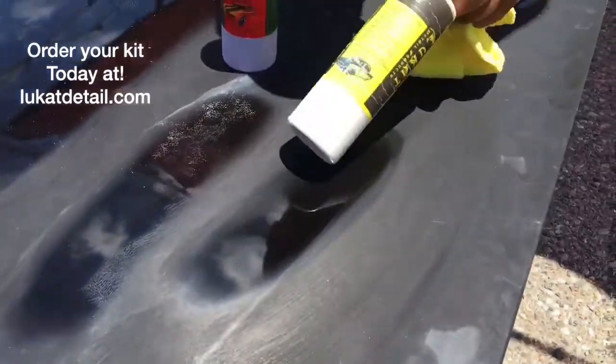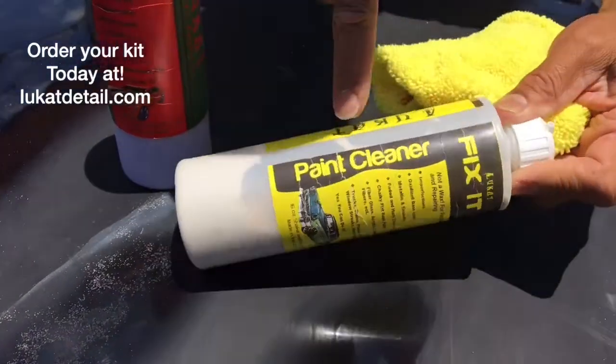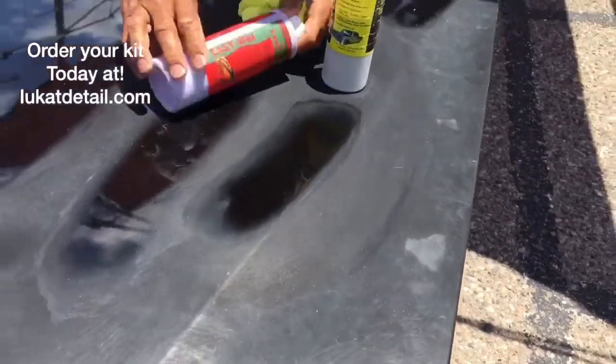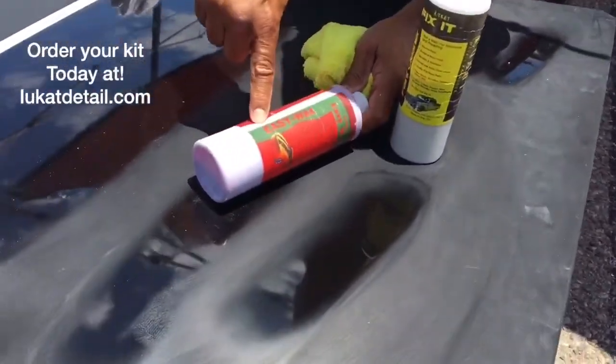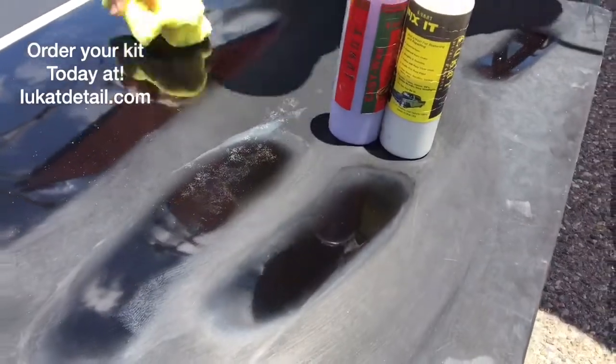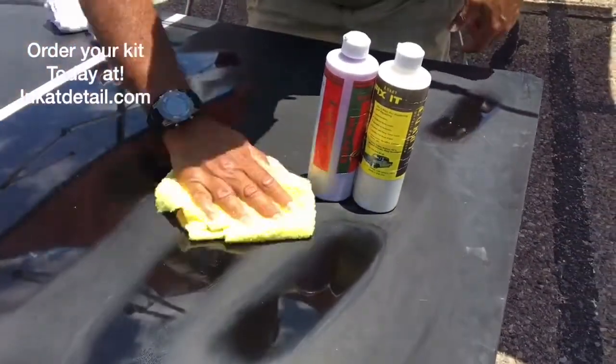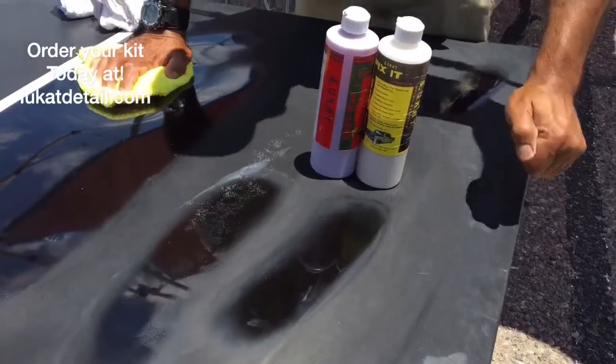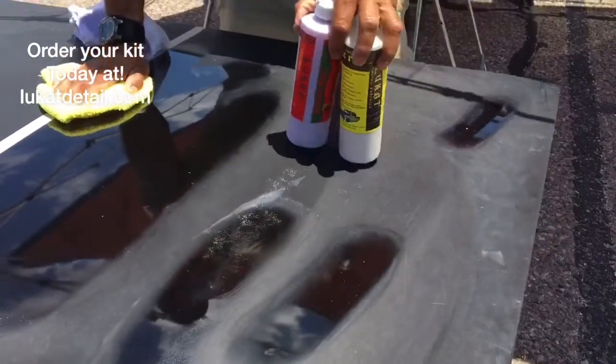So you use the Leucat Fix It paint cleaner to clean off all the contamination, and then you use the Leucat Easy Wax to seal it and protect it. Now, if you want to wax your car, you wax it now — or you can just leave it like that. Yeah, it is perfect. It's a beautiful paint job.